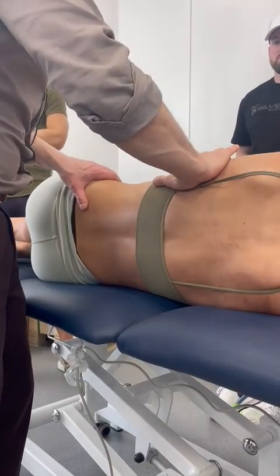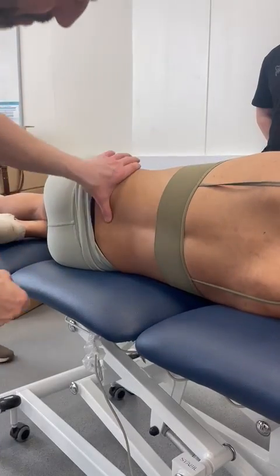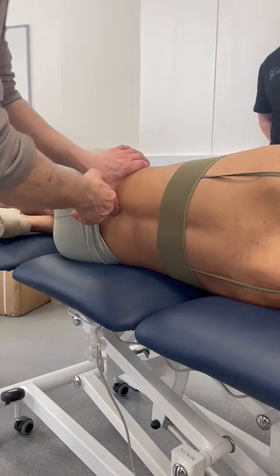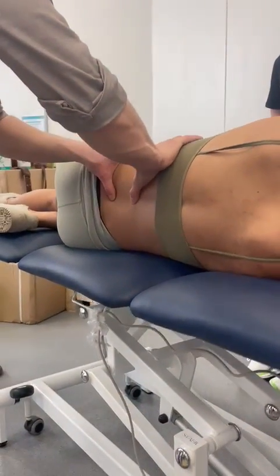Iliac crest here, so if we bring it right away into this 90-degree side-lying position. Iliac crest — I've dropped my thumb down to around about L4-5. From here, I'm going to find L4-5, 3-4, 2-3, just so I can orientate to the anatomy.